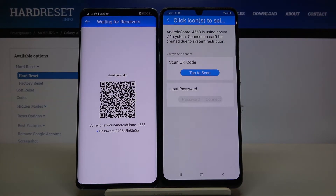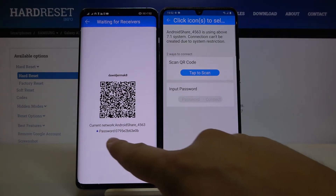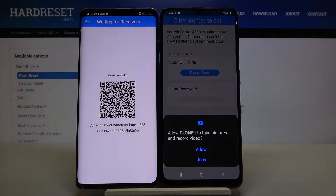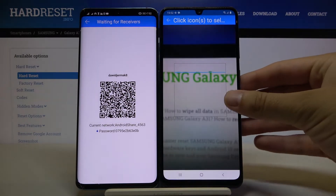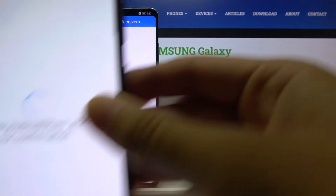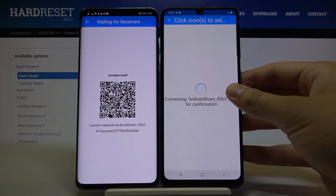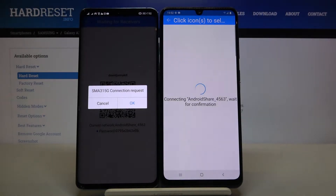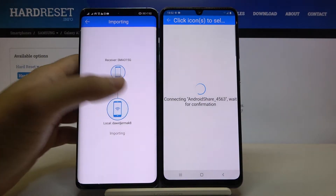Click on this icon and we can connect in two ways: we can scan the QR code, or we can input the password manually right here. I'm going to scan the code, so click here and tap allow. Grab your phone and put it so the frame aligns with the QR code. Wait until it finishes connecting, and just accept the request on your Huawei phone.